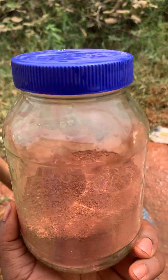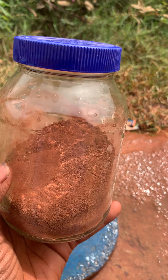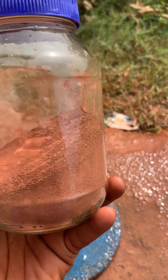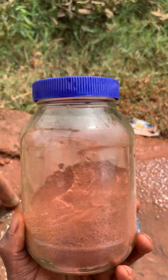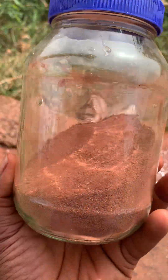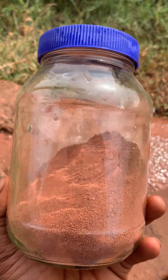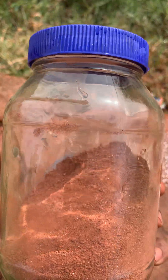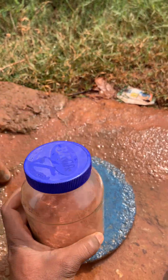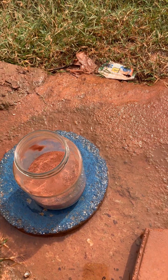If you want to do a jar test, usually the mistake I see people do is they fill the container halfway or even more — you don't want to do that. To get an accurate jar test, you want to divide your container into three, so the soil should be one third of the container.